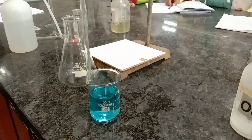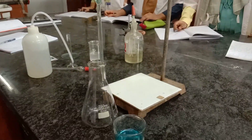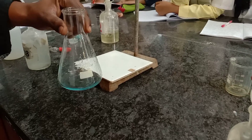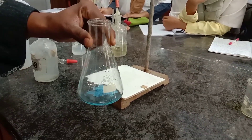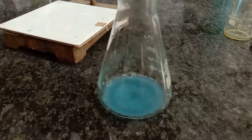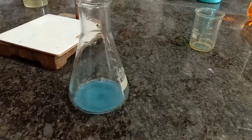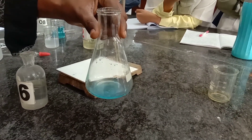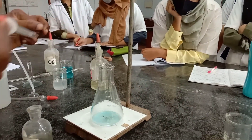Moving to Step 3 — estimation of copper ions in the given unknown solution. Take 10 ml using a pipette and drop the solution into the conical flask. Slowly add ammonium hydroxide dropwise using a dropper until we get a blue colored precipitate. You can see a blue colored precipitate in the conical flask. Now add a few drops of acetic acid slowly to dissolve the blue precipitate.